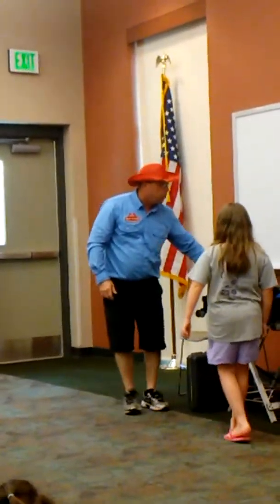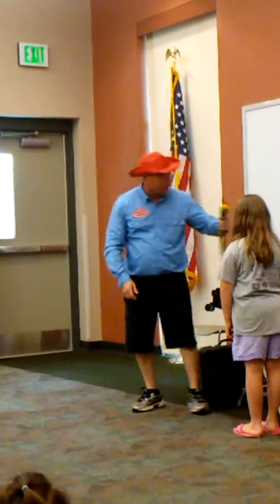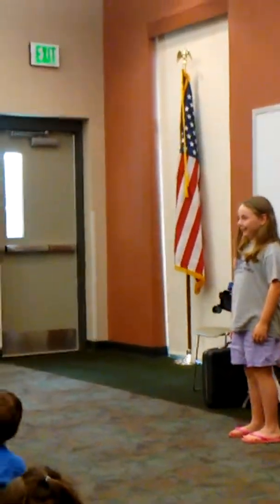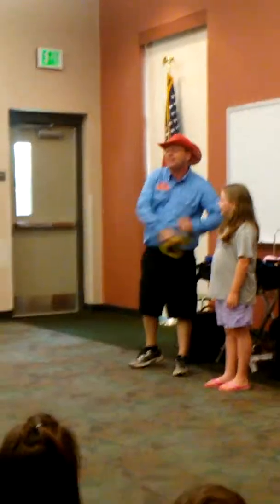Oh Marissa, you are like — girl, brave! That's amazing, y'all. I thought that this snake was real, but it's not real! Everybody let's give Marissa a big hand!